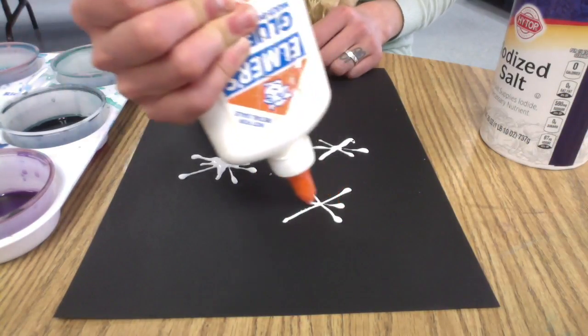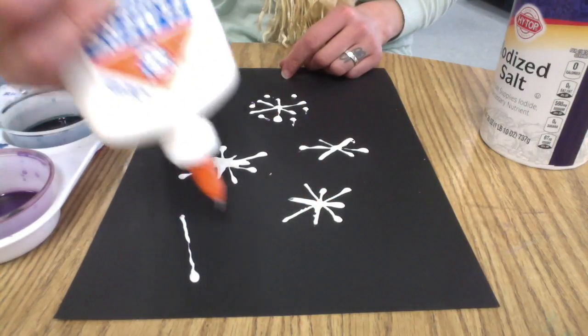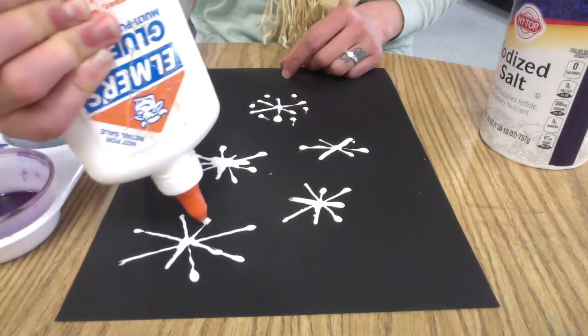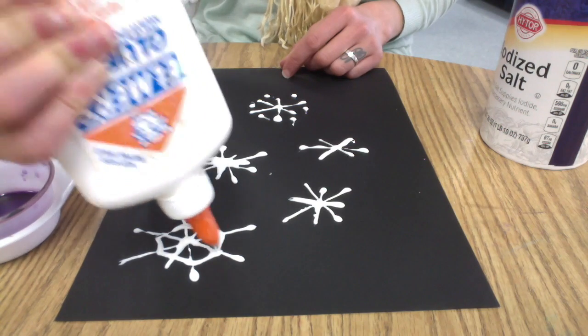My basic snowflake is an X with a line through it, but then you can make it a little more fancy by adding some more lines, or maybe dots on the end, or connecting the lines in the middle like I'm doing right now.